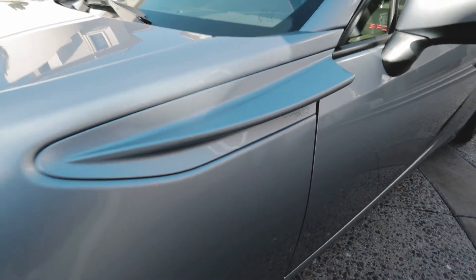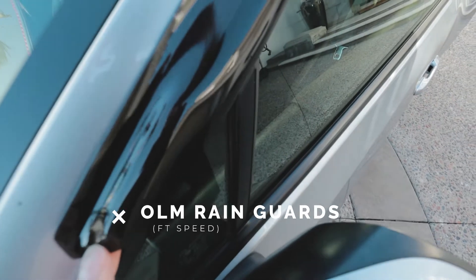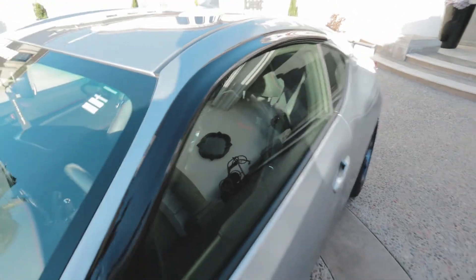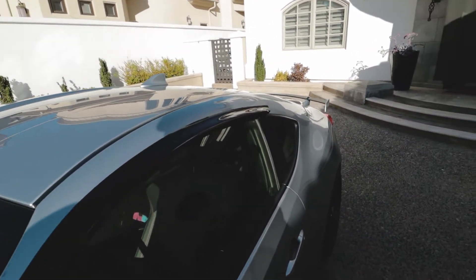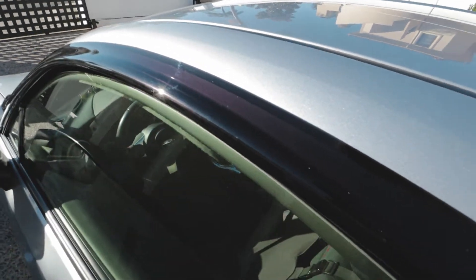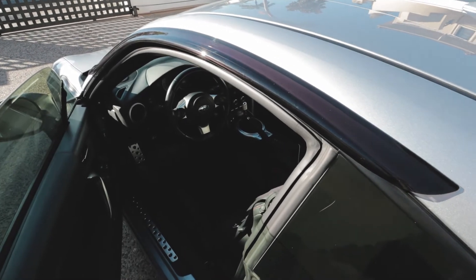Moving up the door, we've got the FT86 Speed Factory wind deflectors. They're okay — they have a bit of flex to them. I wanted them to contrast the silver of my car. People always ask if they hit the frameless windows on the BRZ, but they're fine. They're pretty cheap — about $160 — and they work.